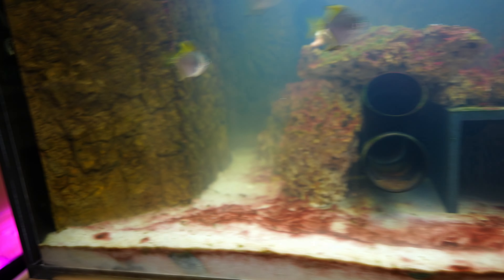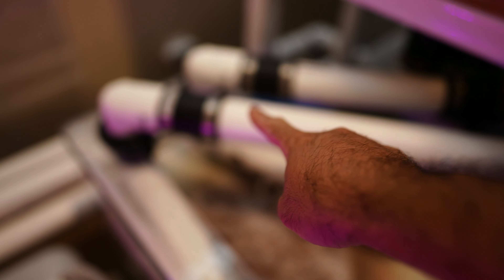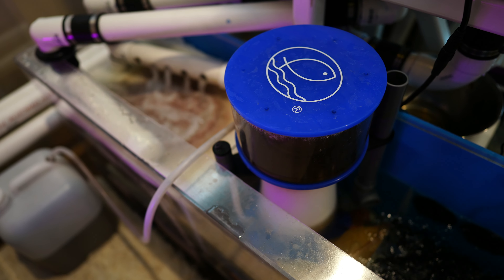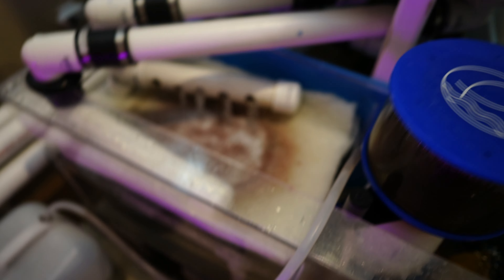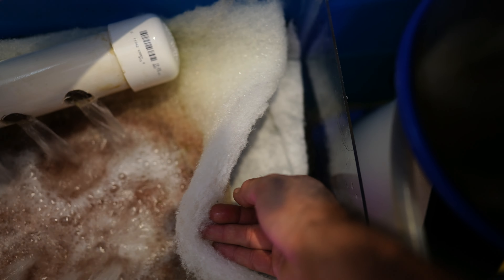Everything you see here is custom — the piping I did myself. The water comes from the overflow box down into this acrylic aquarium. I bought this at OfferUp — it's a 55 gallon acrylic tank. I removed all the center pieces of the acrylic and used some PVC piping to build a platform, and on top of that I have some filter media, filter floss, and also a carbon pad.